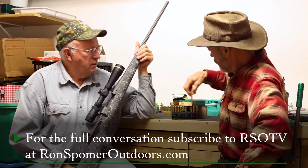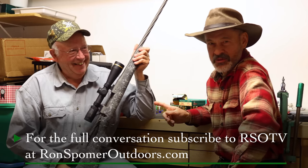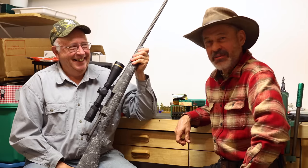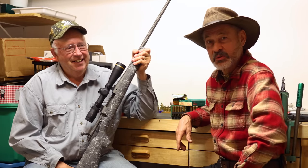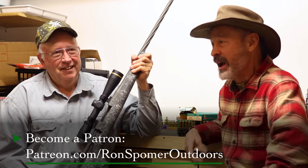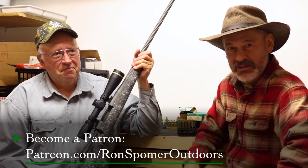That's pretty much it. So if you're looking for something different, come steal George's rifle or build one of your own — he'd probably prefer the latter. This is Ron Spomer with George King and his .244 Remington rifle. We appreciate you watching. I invite you to subscribe to our channel — we sure appreciate that support. Check out our Patreon community and become a patron of Ron Spomer Outdoors. It helps us make these videos and keeps us flying. Hunt on and shoot straight.